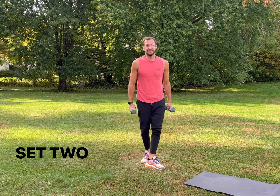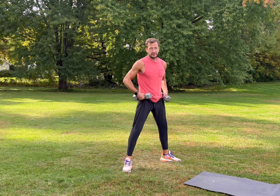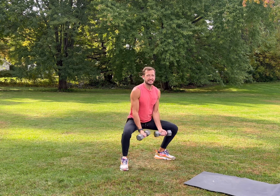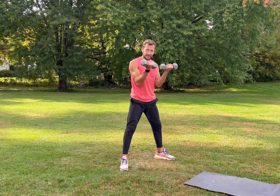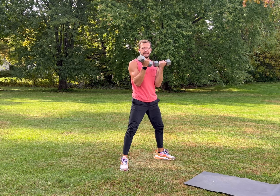All right, here we go — set number two. Grab your weights if you have them; you don't have to use them, or grab threes, fives, whatever you feel comfortable with. We're going to do squats with a bicep curl — open up your legs nice and wide, squat down, come up and curl. Exhale as you come up and really squeeze your biceps at the top.